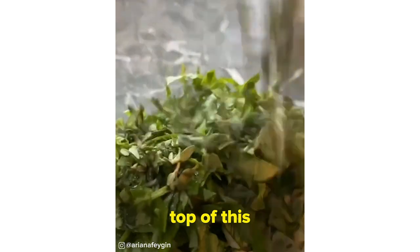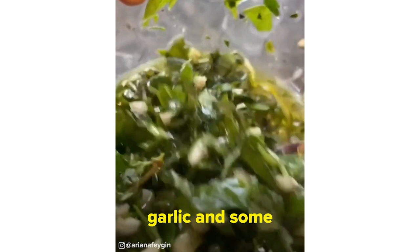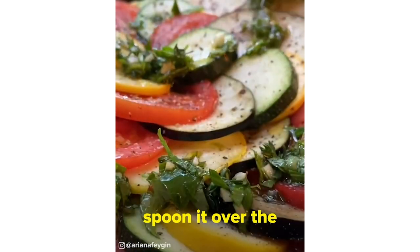The crown and glory that goes on top of this ratatouille is the herb mixture. It's a little bit of thyme, parsley, basil, garlic, and some salt and pepper. To this, we add about four tablespoons of olive oil and then spoon it over the ratatouille.